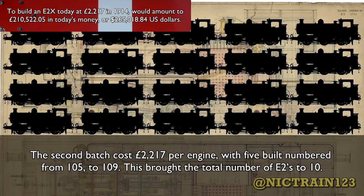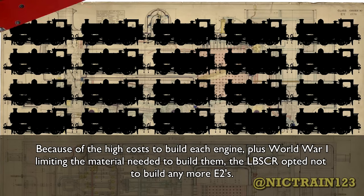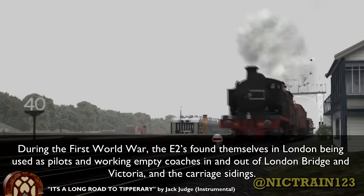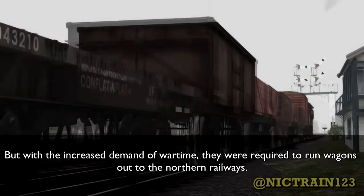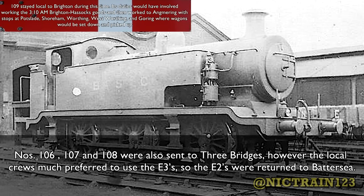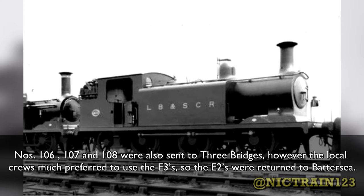The class was still found to consume water rather quickly. The second batch cost £2,217 per engine, with five built numbered from 105 to 109, bringing the total number of E2s to 10. Because of the high cost to build each engine plus World War I limiting available materials, the LBSCR opted not to build any more E2s. During the First World War, the E2s found themselves in London being used as pilots and working empty coaches in and out of London Bridge, Victoria, and the carriage sidings. With the increased demand of wartime, they were required to run wagons out to the northern railways. Number 105 was assigned first to Battersea, and then Three Bridges, to assist in marshaling goods trains coming to and from the Midland, Great Western, Great Northern, and London and North Western Railways. Numbers 106, 107, and 108 were also sent to Three Bridges. However, the local crews much preferred to use the E3s, so the E2s were returned to Battersea.